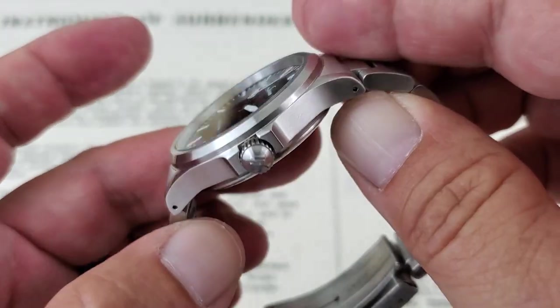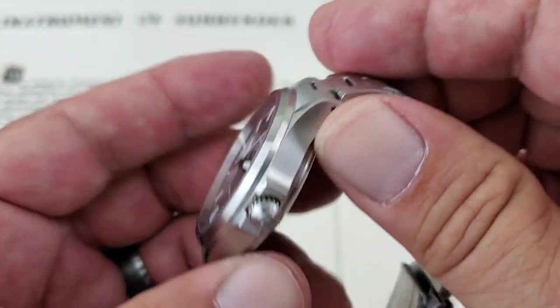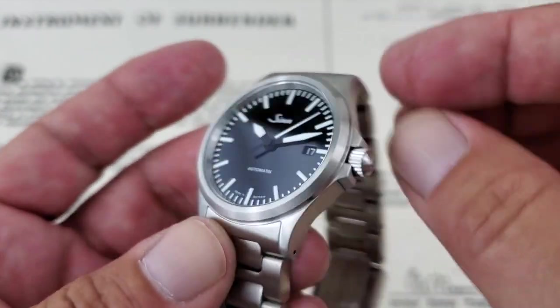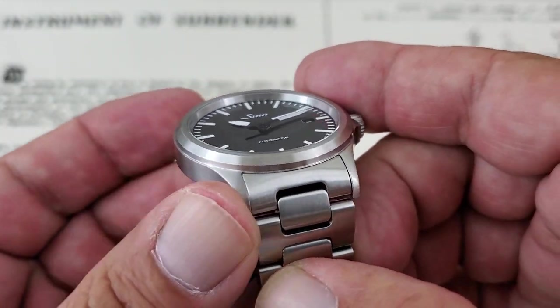The case is pretty much all brushed on this watch. You don't really have any polishing — harkening to that tool watch or field watch effect. Just really nothing you don't need, nothing flashy going on. Really, really well done.